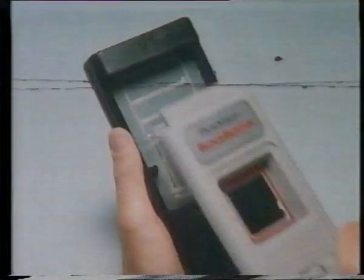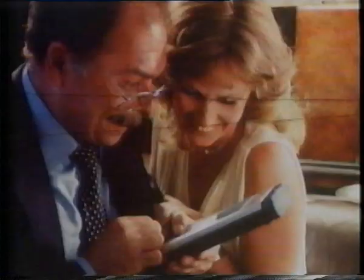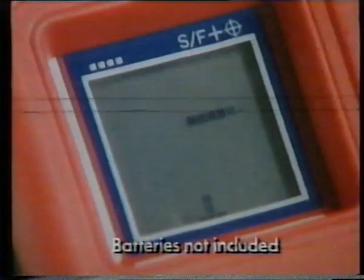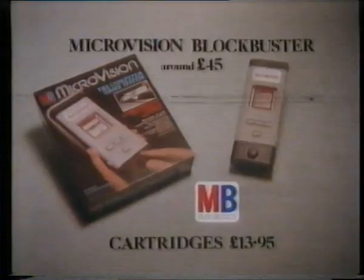Tired of doing the same old thing every night? Well, try Microvision — a programmable new hand-held electronic game system. Blockbuster comes with the Microvision unit, but there are four other cartridges: Connect Four, Shooting Star, or for faster action, Bowling or Pinball. Get Microvision from MB Electronics.